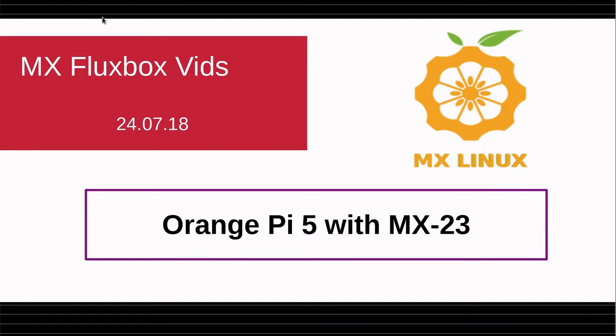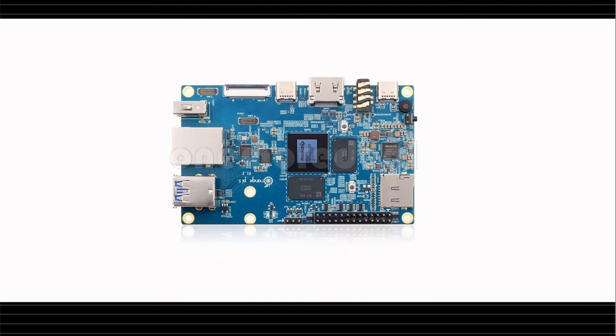Good morning. This is Jerry 3904 at the MX Linux Forum. This morning I'd like to show you a new developer respin — not an official release — of the MX flagship XFCE running on an Orange Pi 5. This is the Orange Pi 5 as a single board computer. It's about the same size as a Raspberry Pi 5, but it's substantially more powerful and in many ways better equipped.